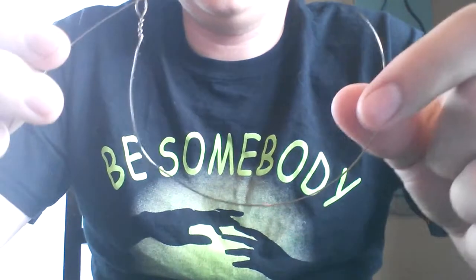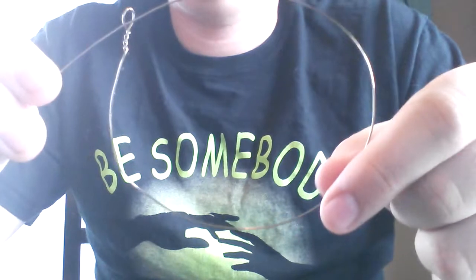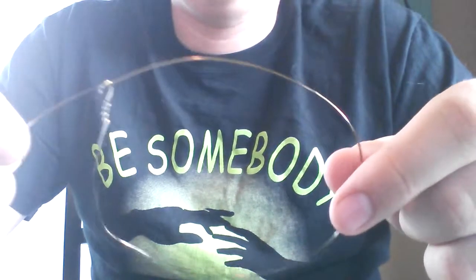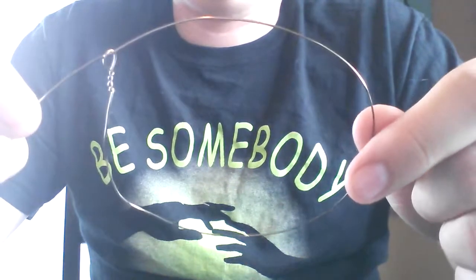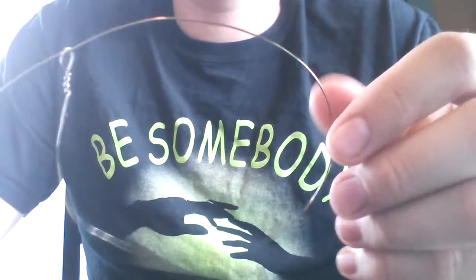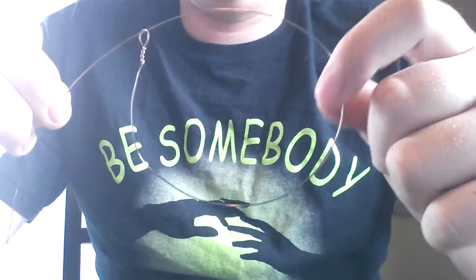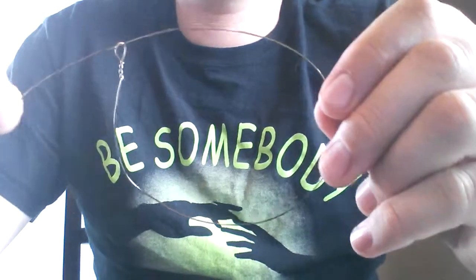That's just my snare setup. If you have any questions, comment. Subscribe for more videos. Thanks everybody for your comments and views. I'll try to get back here with some more videos on rabbit snares and squirrel snares pretty soon. Alright, thanks.